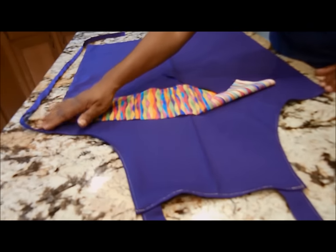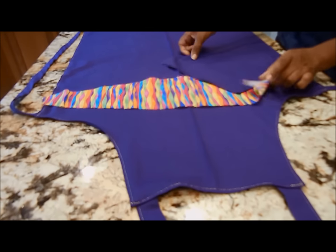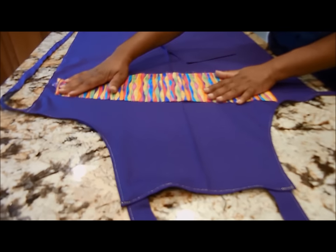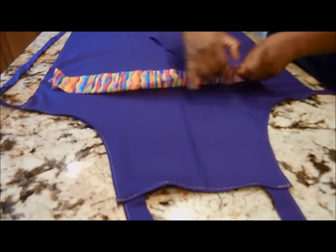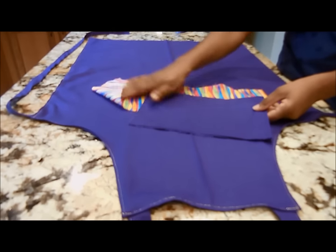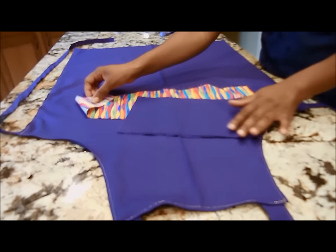Now that we have the straps sewn on, we're going to apply the pockets. You have a choice — you can go crazy with some different fun fabric to make pockets, or you can stick with the same color fabric as the apron. I'm going to use the purple — I'm going to be a little dull.